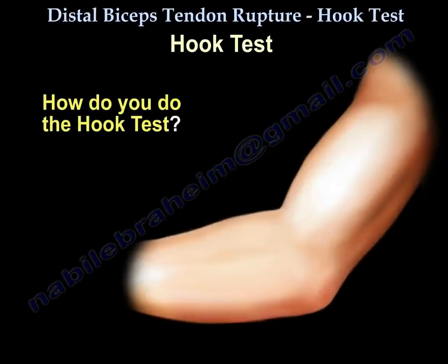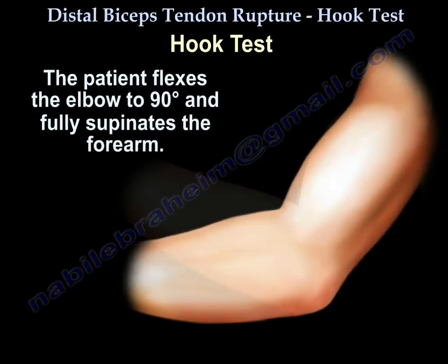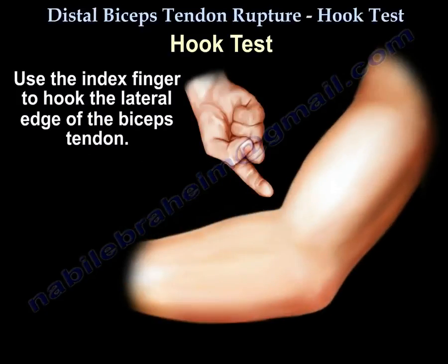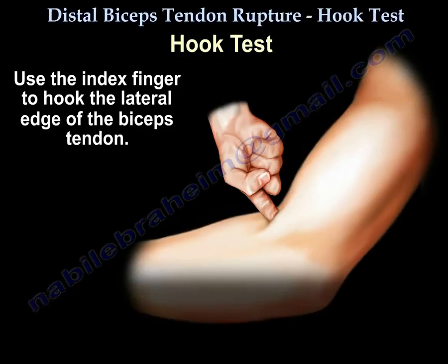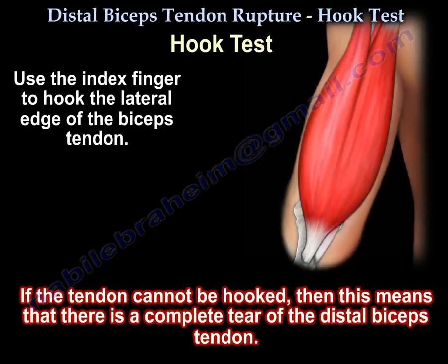How do you perform the hook test? The patient flexes the elbow to 90 degrees and fully supinates the forearm. Use the index finger to hook the lateral edge of the biceps tendon. If the tendon is intact or partially torn, the finger can be inserted below the tendon and hook it. If you cannot hook the tendon, then there is a complete tear of the tendon.